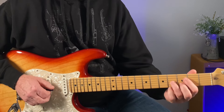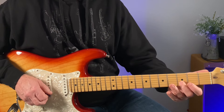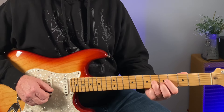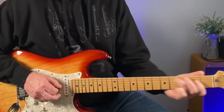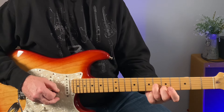This little double stop here, starting at 4 on the G and 3 on the B string, sliding up to 6 and 5. And then you're right in the middle of this chord shape here, which matches that A chord perfectly.